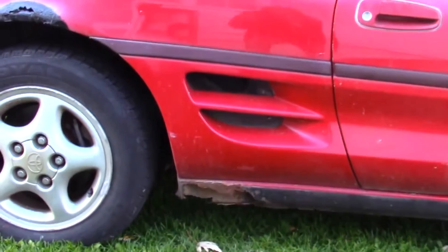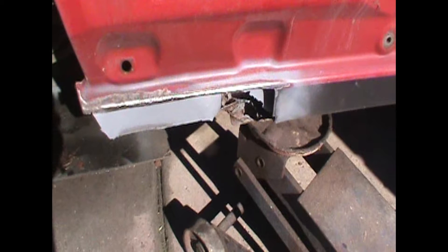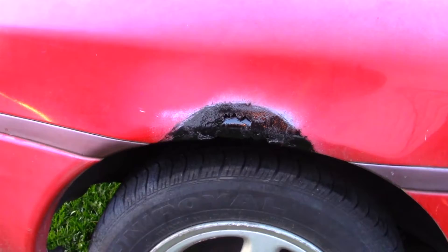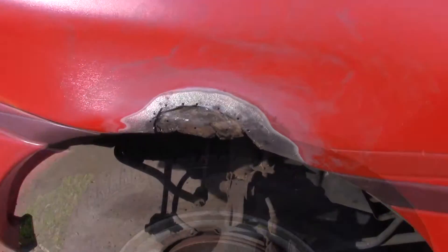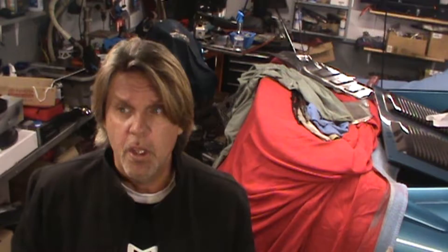On the rocker panel, there was a pretty bad rust spot. We're going to cut all that out, weld new metal in, fiberglass it, and put filler on it. Same with the spot where I had put POR15 on — rear area, right above the wheel arch. Let's get started.